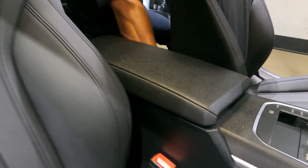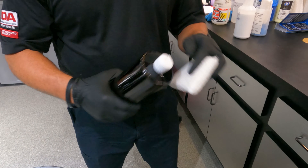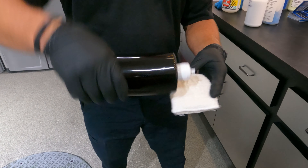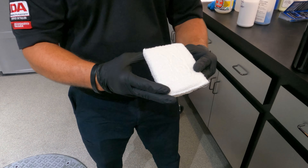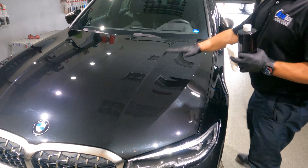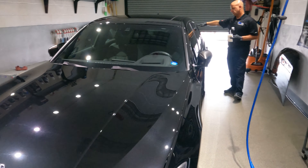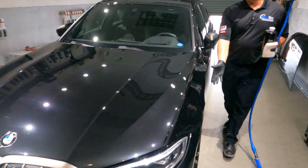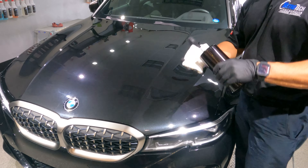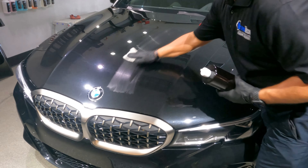Next step, we're going to apply the exterior protection. I like to use a regular wax applicator. Moisten your applicator and work the product into the applicator — that way you get a nice, smooth, consistent finish. You always want to apply to the top surfaces first and then apply to the sides. Remember, a nice thin coat is all we want here; the thinner the better.